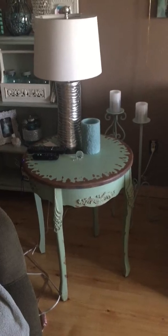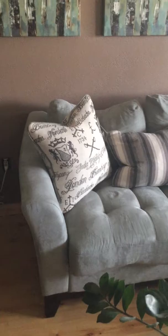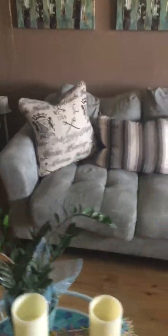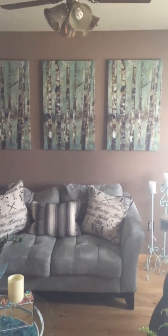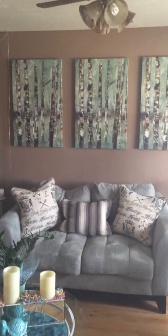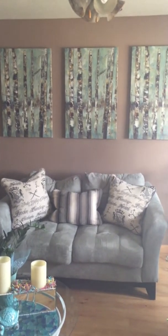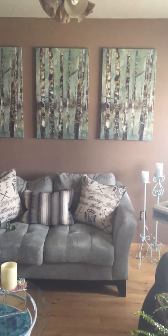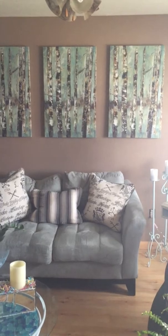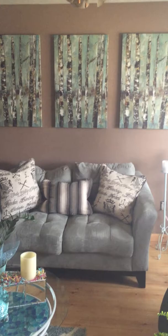That cute little table I got from Hobby Lobby on clearance. Over here is my new couch — I purchased it about four or five months ago. Now I'm going to show you these things on the wall. These are little canvas art pieces. I paid 30 bucks a piece for them at Big Lots — I love Big Lots, very inexpensive. Each canvas was only $30, and it made a huge effect. I was able to bring the turquoise up onto my wall.